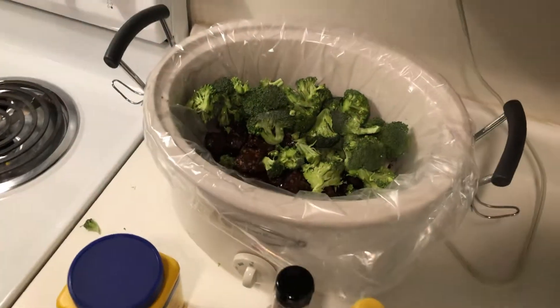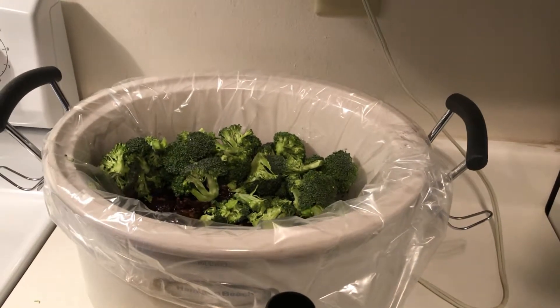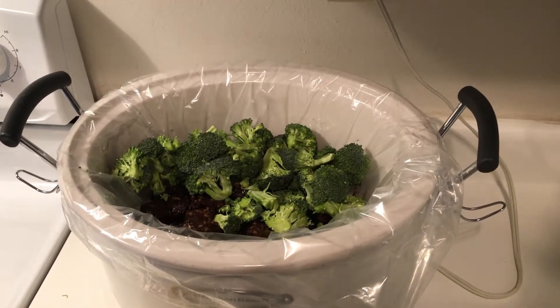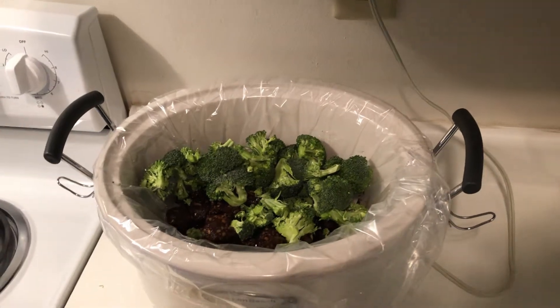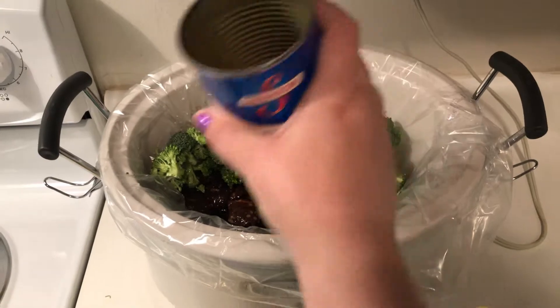Did you know you can also use frozen broccoli for this recipe? I'm not sure if there's a time difference — I guess I'm gonna have to create another video to check that out.